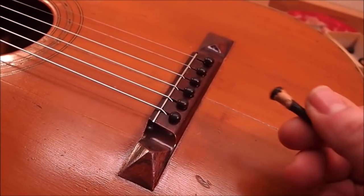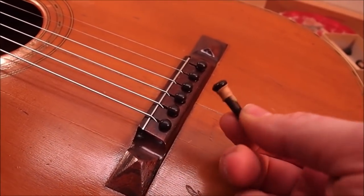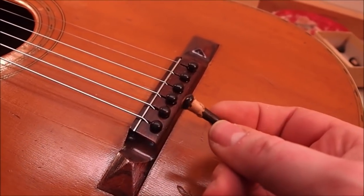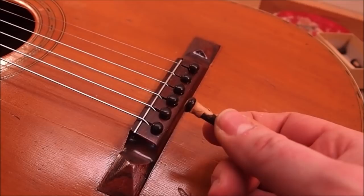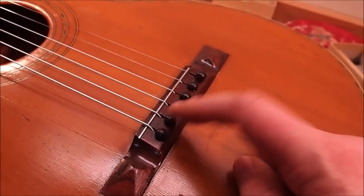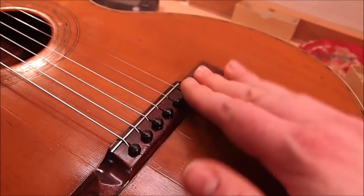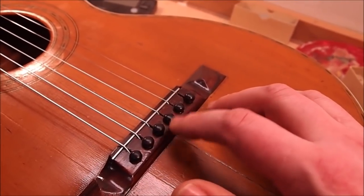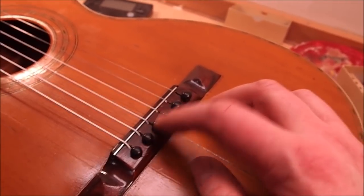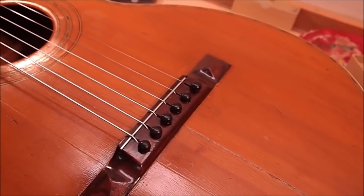The new bridge pins are reamed in. The old ones that came with the guitar — the three that remained — are a larger, non-standard taper, difficult to find, and obviously they didn't fit well because they all had tape on them. I put on a standard set of modern ebony bridge pins. There's some unevenness in height because some holes are larger and the pins sink in deeper, but I didn't want to ream them all out as they would become extremely loose.